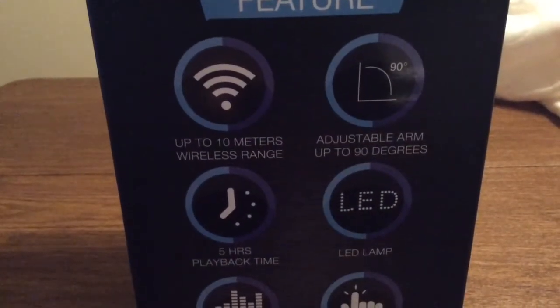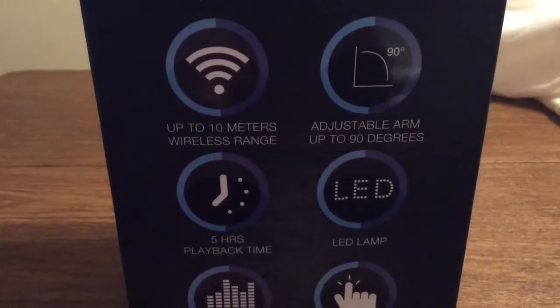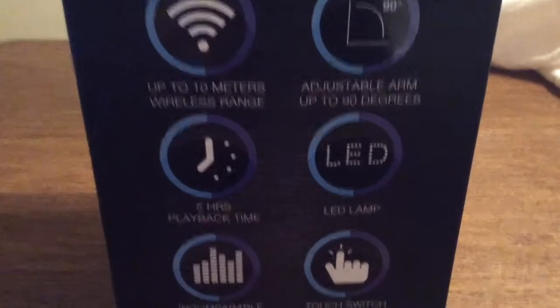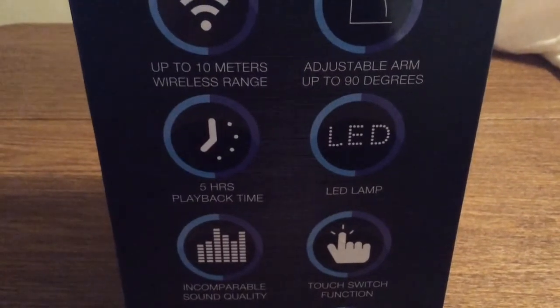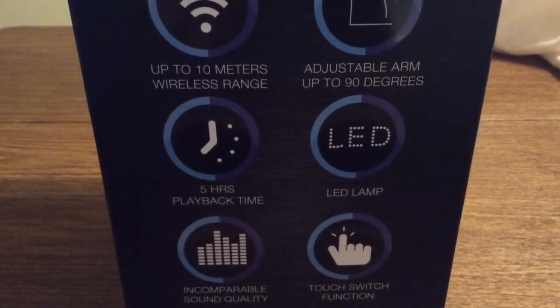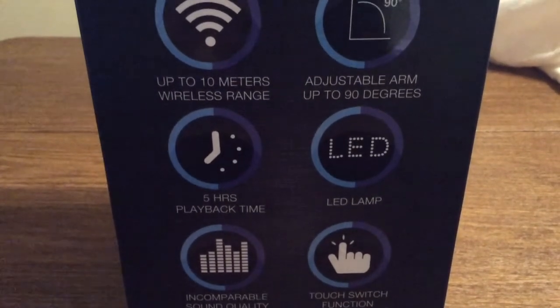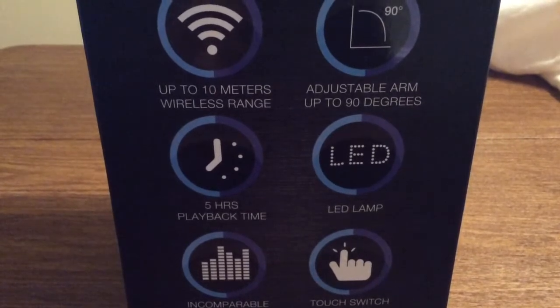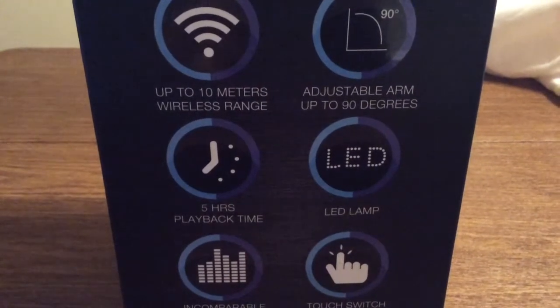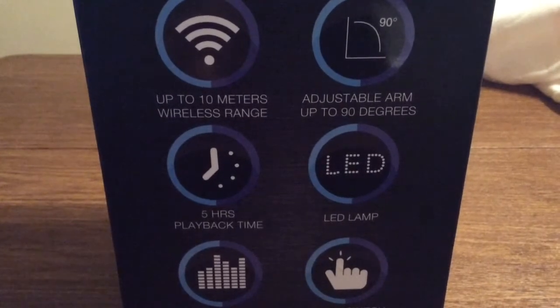Taking a look around the box, it lets you know about some more of the features. You can adjust the arm up to 90 degrees, and it also has the LED lamp. Everything is touch switch functionality, so you won't have to worry about any physical buttons. You get 5 hours of playback time, and you can use the remote all the way up to 10 meters wireless range, either from your phone or your tablet.